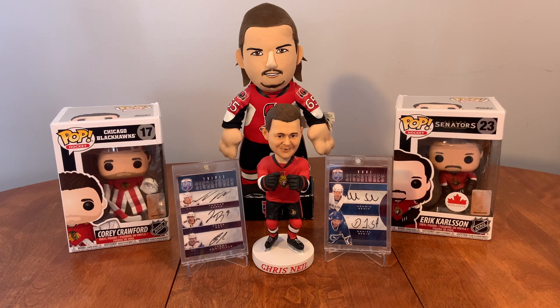Hello everybody, La Hockey Cards back here again, and today I'm going to do something really quick for you. I was going to save this for a mail day video, but I just can't wait. I need to open this right now.